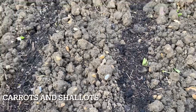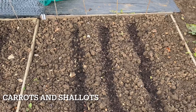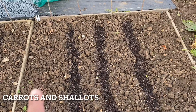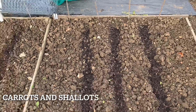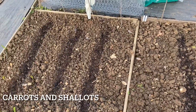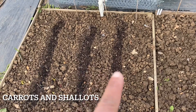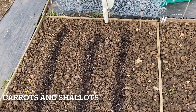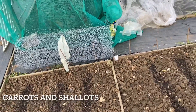This is another example of inter-sowing or companion planting. I have sown some shallots with carrots — red shallots with Resistafly carrots — so there are rows of shallots and carrots alternating. The thought process is that the smell of the shallots would deter the carrot fly from approaching the carrots.